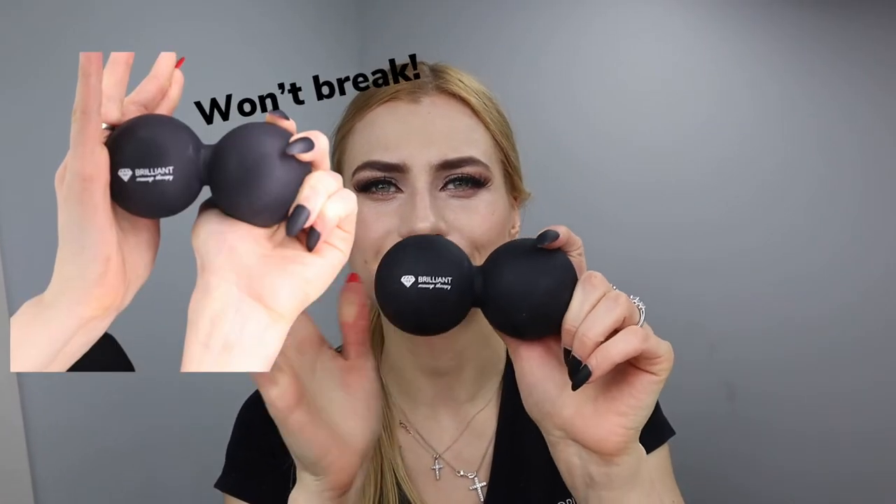Very durable, efficient, and super helpful.